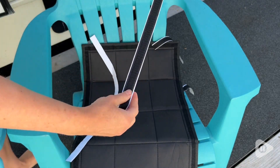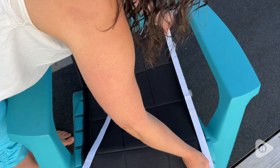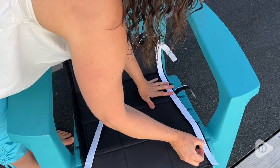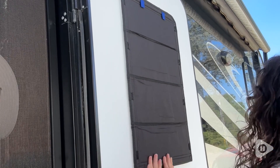Now, the nice thing about this shade is that it's very easy to install. It comes with already attached Velcro, and then you use the Velcro strips that come with it in order to attach it to your window frame. What I did is I put the strips on the shade itself and then matched it up to the door, pulled the strips off, and then it was really easy to attach the adhesive strips to the door.